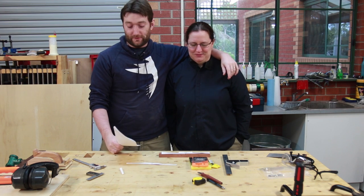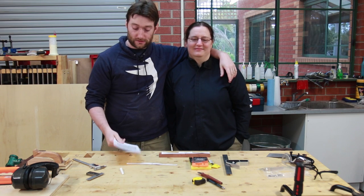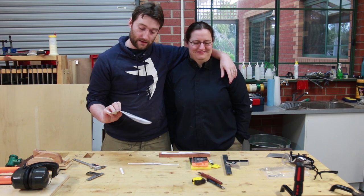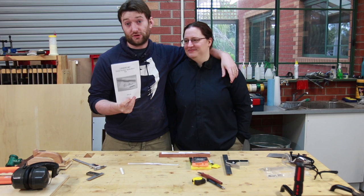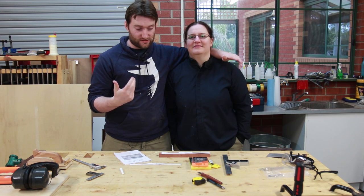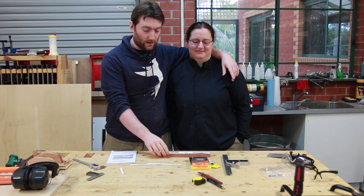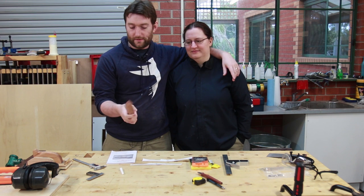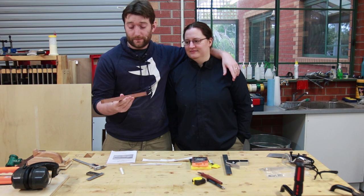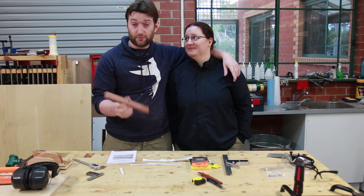I have broken a rib so I will not be working on projects this week. I am getting my beautiful assistant to do that. We are going to make a Veritas small wooden spokeshave. It's a kit from them. It includes all the hardware: brass, screws and bolts, the wear plate, as well as the blade. The footage you just saw was Nat preparing the blank. We are going to try some red gum, and it should be an interesting project.